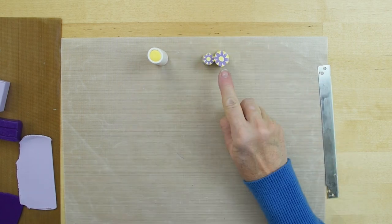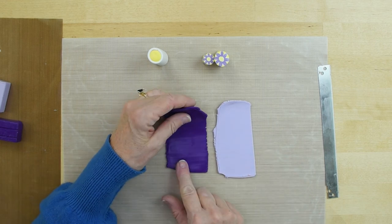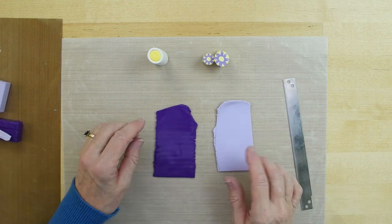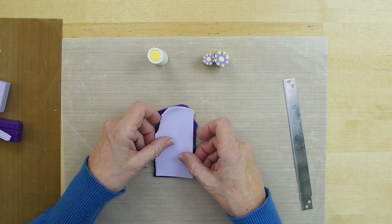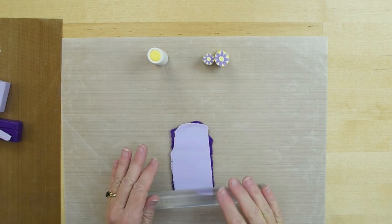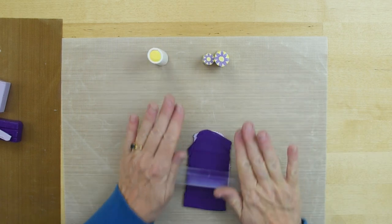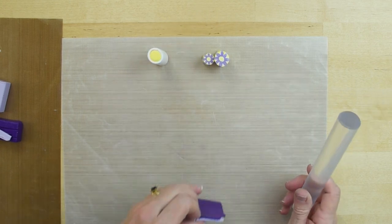Next we're going to make that jelly roll cane. For that I have two equally thick sheets of Primo — this one's purple and this one is lavender. The first thing I want to do is cut a straight edge on both of those. I processed them through my pasta machine so they come out about the same width. I'm going to layer one over the other like so — you can trim that now or trim it later — and then roll these together with my acrylic clay roller.